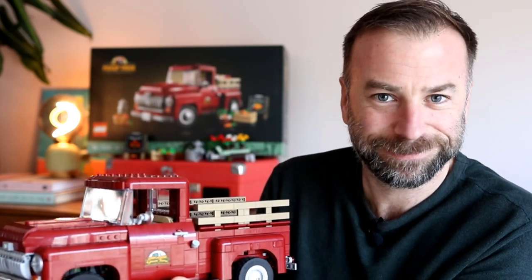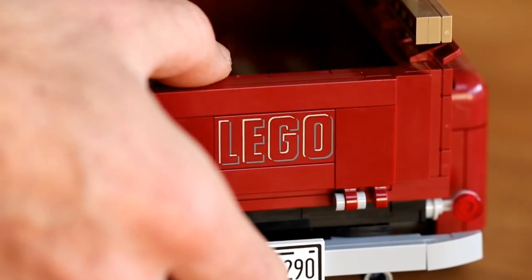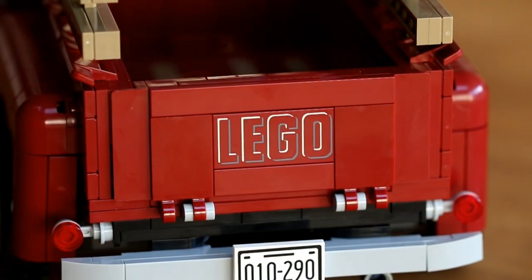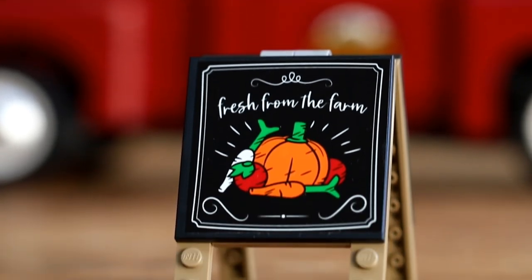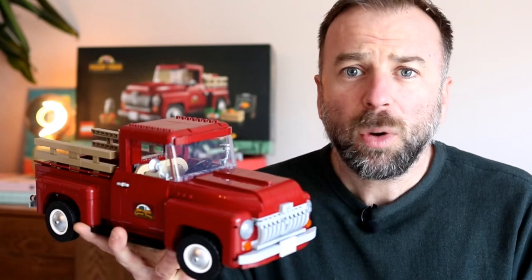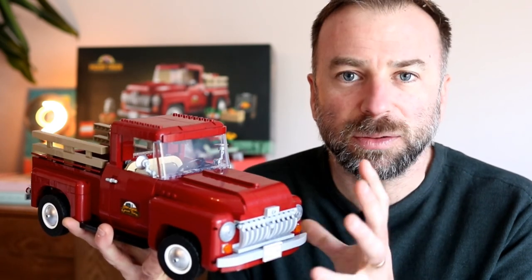The tailgate hinges open thanks to the use of two 2x3 tiles with clips, and is finished with a nicely designed LEGO printed tile. The rest of the livery comes from stickers rather than printed pieces, but they are all equally as well designed. The green farm logos on each side of the truck's doors look wonderfully authentic, and the sticker used for the rearview mirror is not only a great touch but further adds to the storytelling of the set.